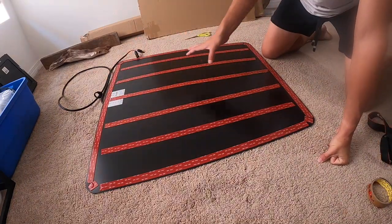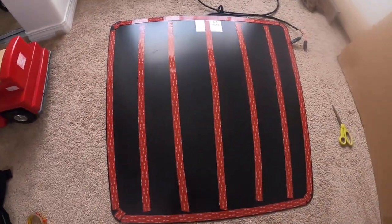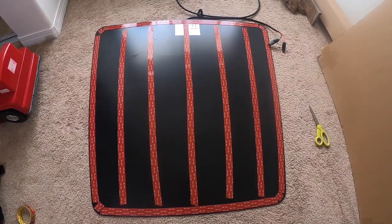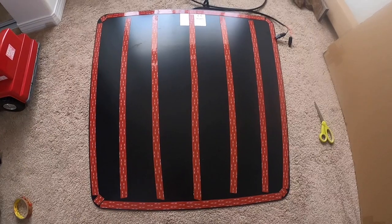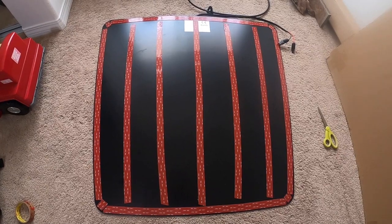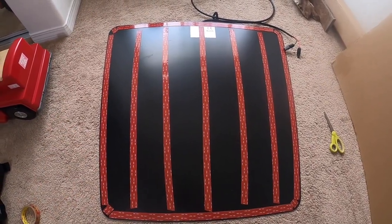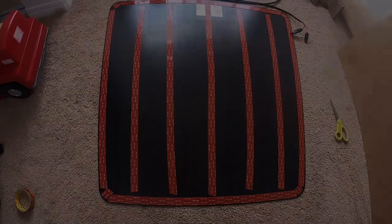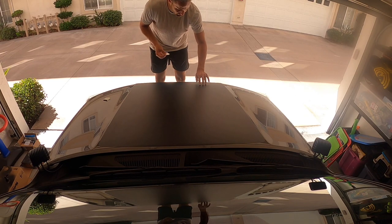So you can see I got tape going down all the way — sorry for the glare, kids toys, everything. But yeah, I did about four or five inches apart. Obviously the one that centers is a little more, but big strips so it can just set right on. And then I did one full edge to keep the water out.